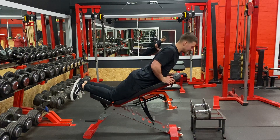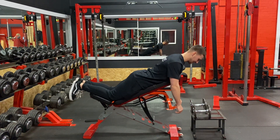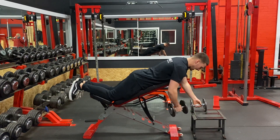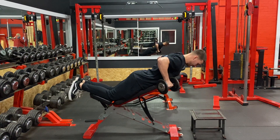We're going to kneel on the seat, glutes and core nice and tight, thoracic slightly extended. And then as we row up, we're going to keep our elbow out at a 45 degree angle.